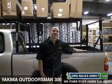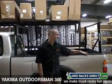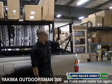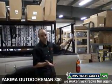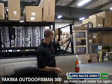Hey, this is Steve with ORS Racks here today to talk to you about the Yakima Outdoorsman 300. What the Outdoorsman is, is a pair of uprights that come in a box. There are two different sizes: compact for smaller trucks, and full size for bigger trucks. So there's the pair of uprights.